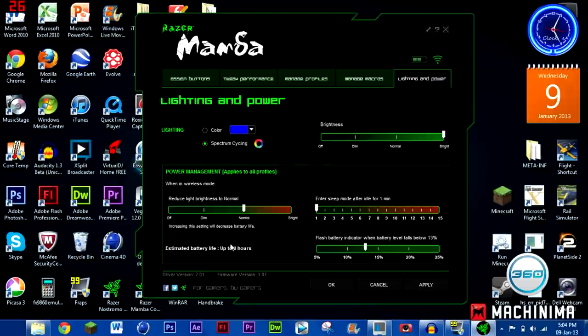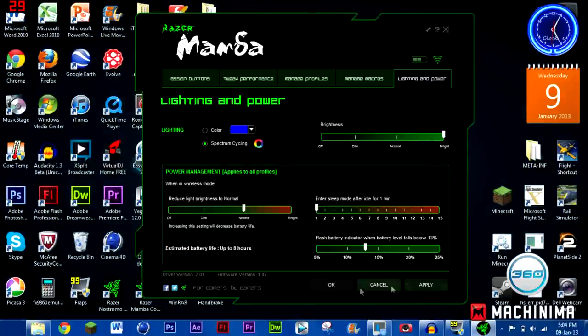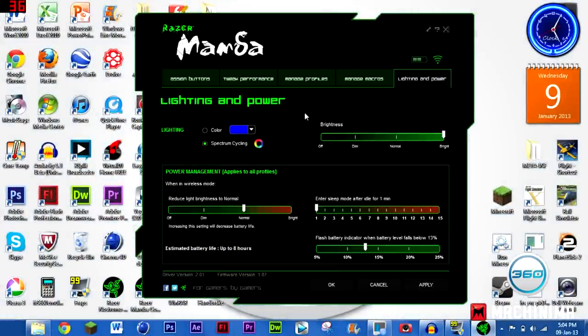The battery drain is a big bummer, but manageable. You've also got enter sleep mode — I've got mine set to one minute, so if I don't use the mouse for a minute it sleeps to save battery. Up in the corner you can see how much battery you have left and your connectivity status — mine is perfect. One tip if you already have the Mamba: when applying settings, connect the Mamba directly via cable because it'll be a lot faster.